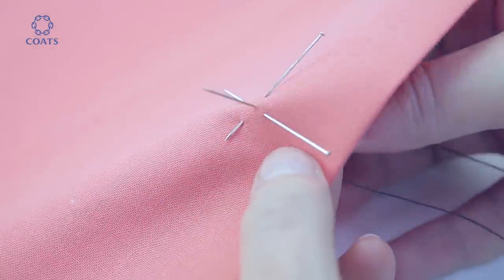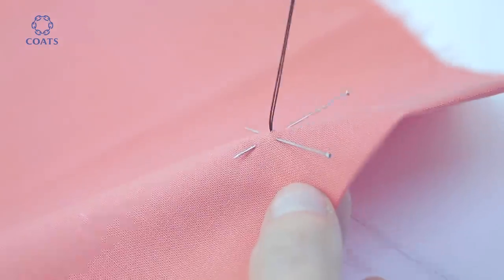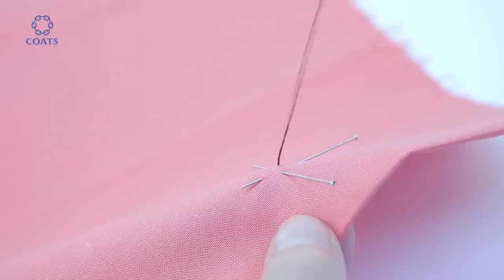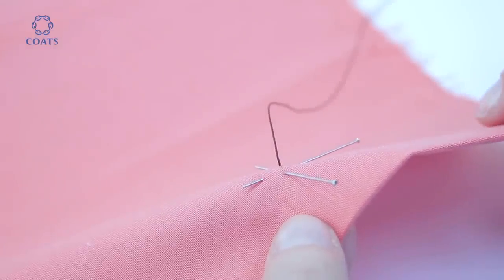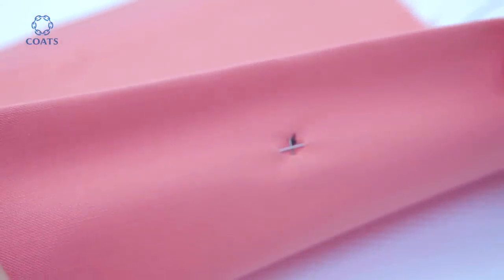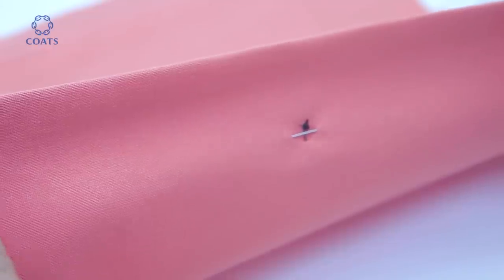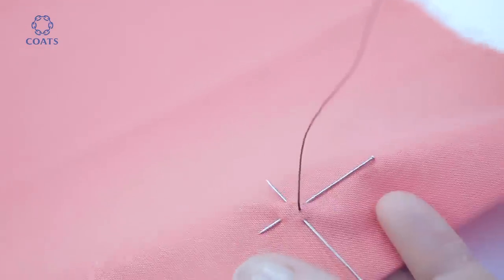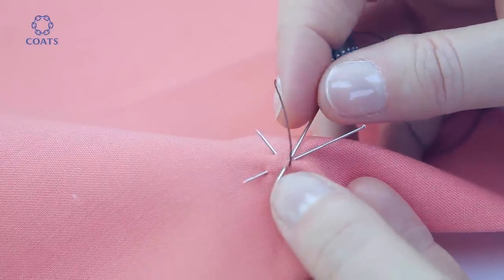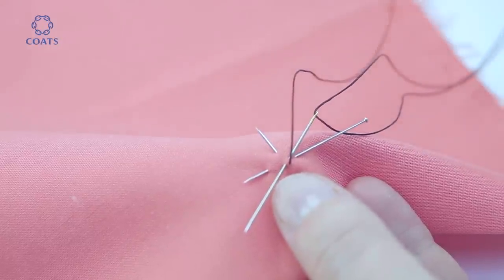Pass the needle up from the wrong side through the centre of the cross, pulling all the way until you feel the resistance of the knot. From the right side, make a small backstitch on the spot just to secure the knot. This will strengthen it up.